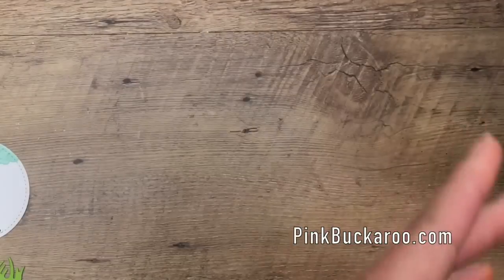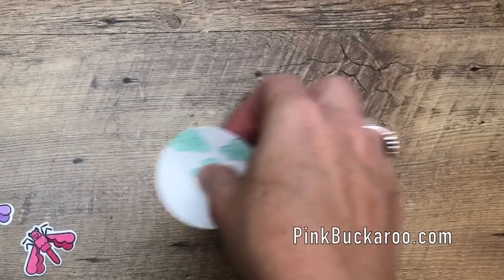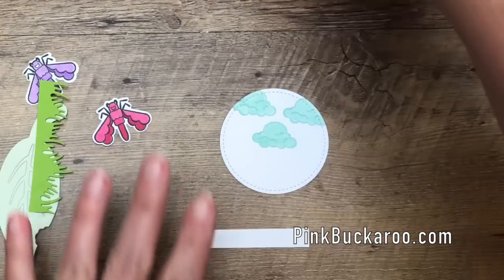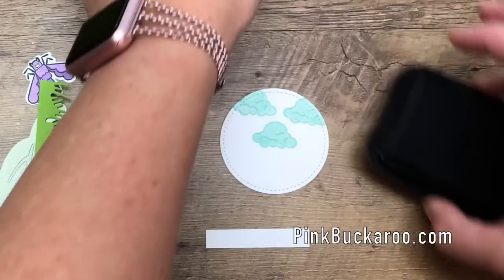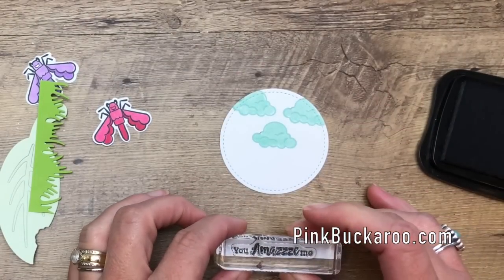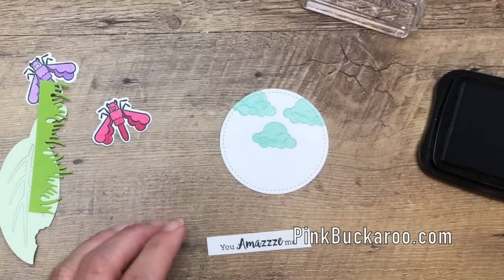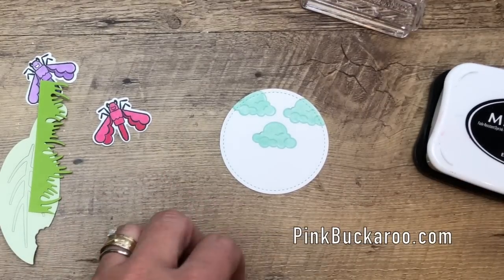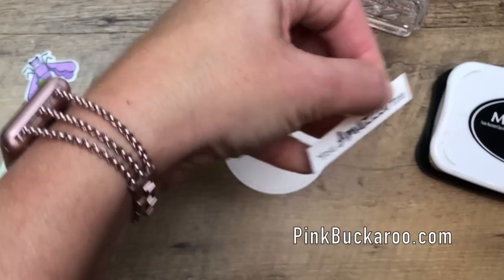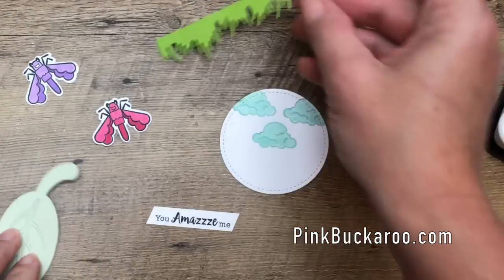We also need to stamp the sentiment on a small piece of Whisper White. I'm going to stick with Memento Black. It's just a small sliver of white, about a quarter of an inch thick, and I'm going to cut off the edges at an angle. Okay, let's put this all together.